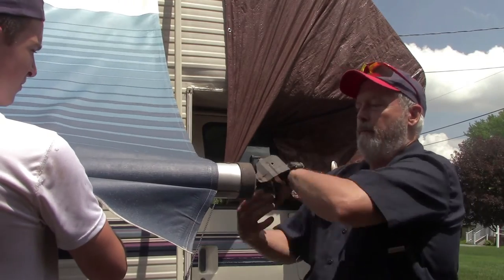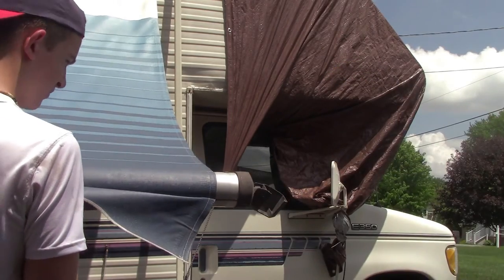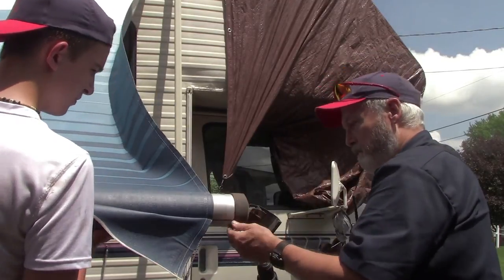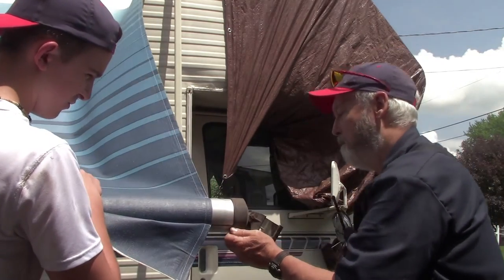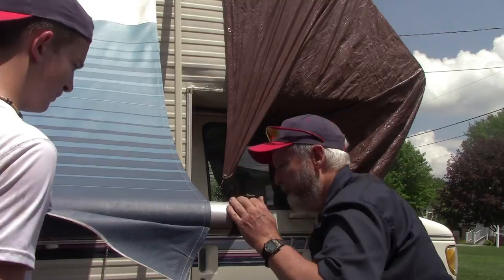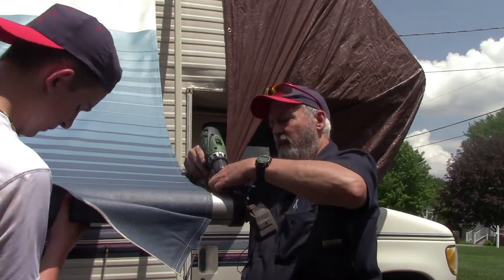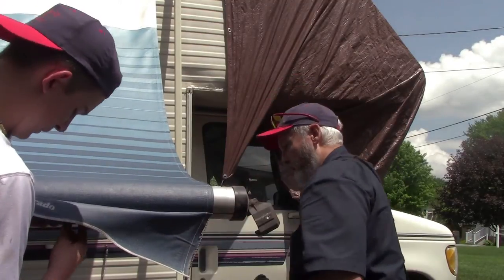I thought I was getting it right but I had it wrong — sometimes that happens, no big deal. I'm going to let the screw rotate that head around 180 degrees. Drop the screw — put one screw in — hung up my mic wire, it's one of them days. Get the screw dropped.